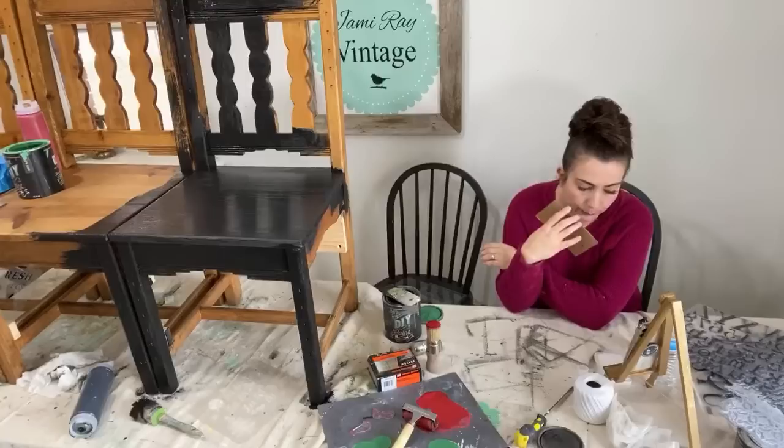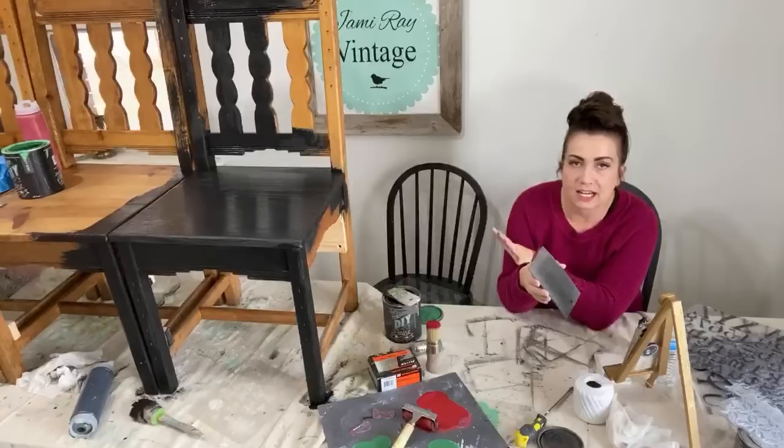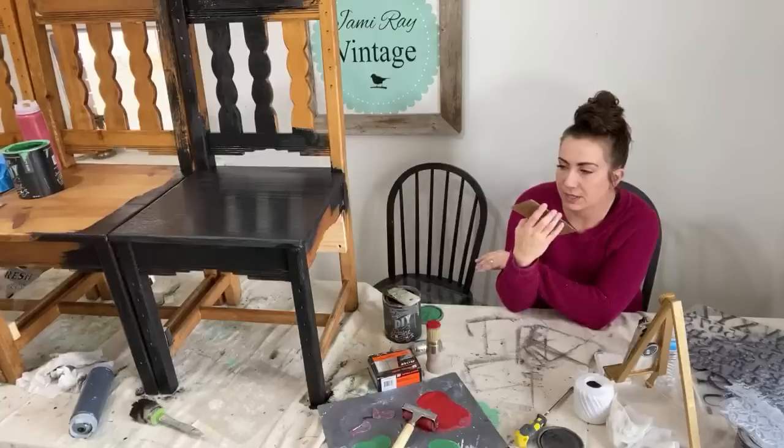Are you going to stencil or stamp the bench today? The bench is just going to be painted black, distressed, and there won't be any stenciling or stamping on this bench.